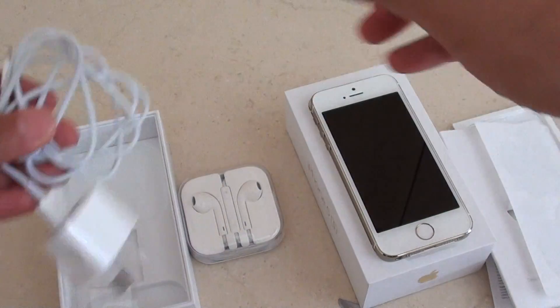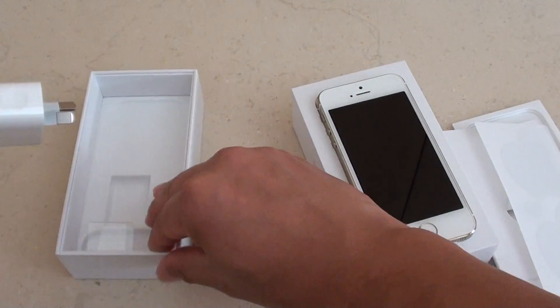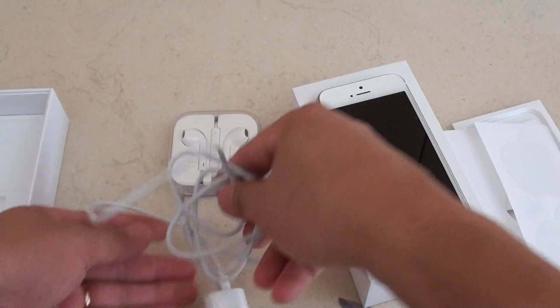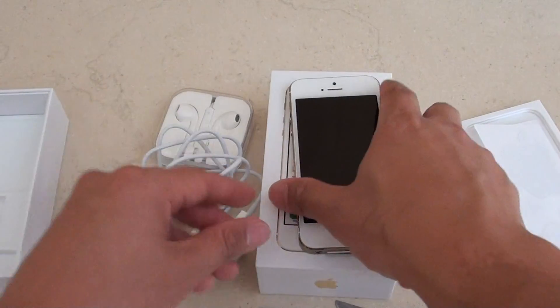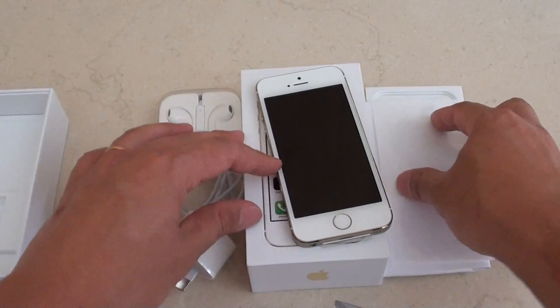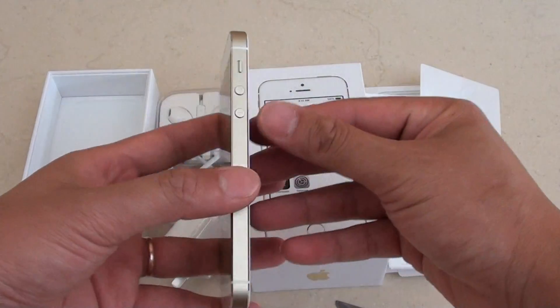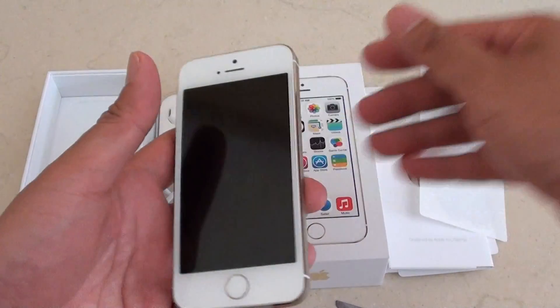So there you have it — that's all the parts inside this box. Thanks for watching this video. Please subscribe to my channel for more video tutorials.